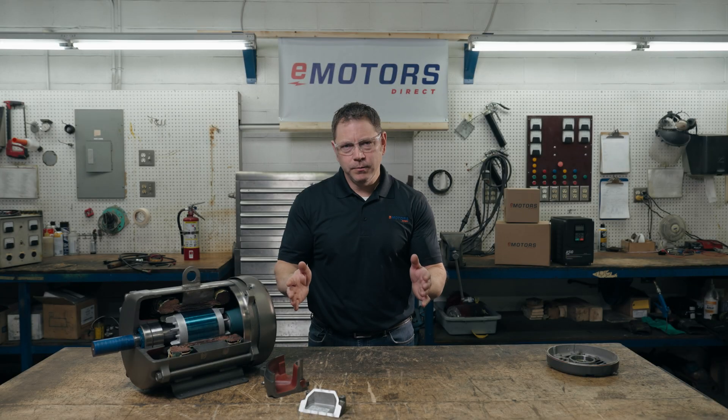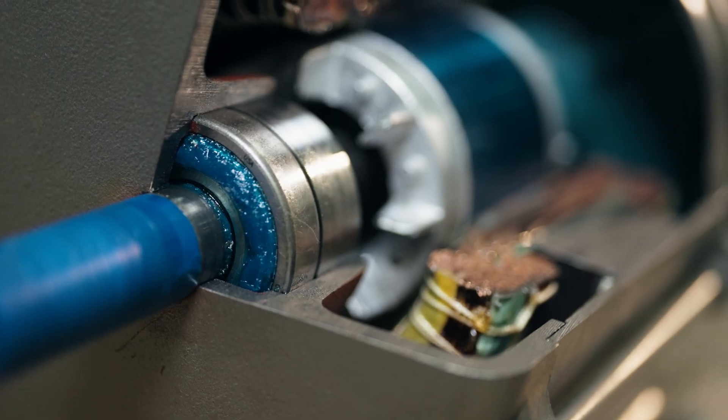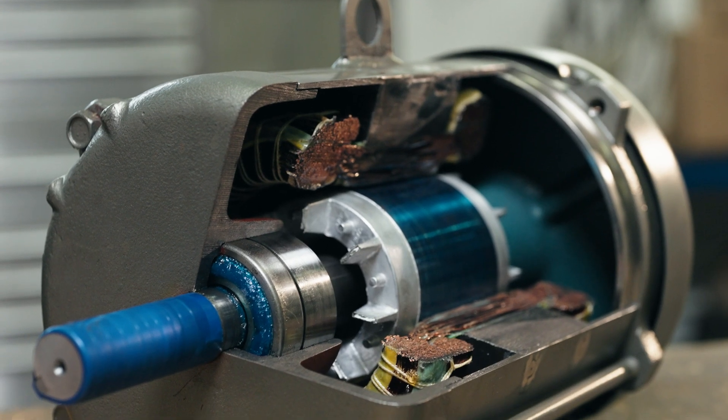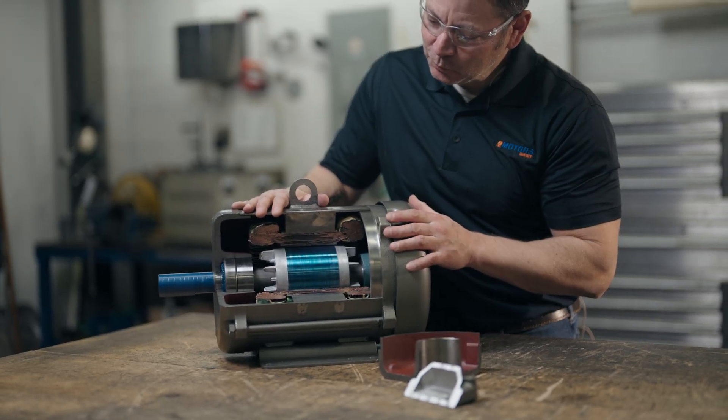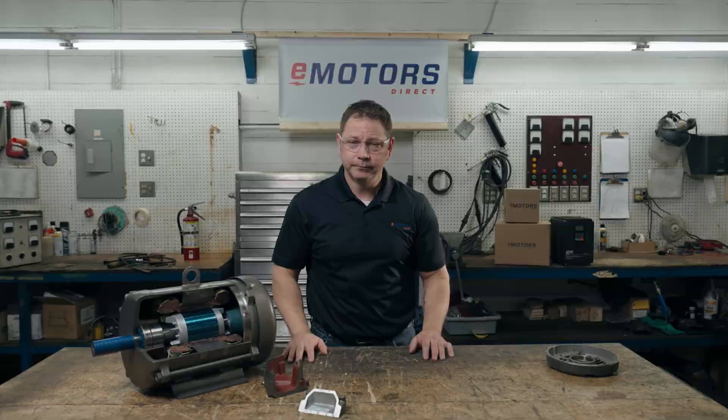We're working with an ABV Baldur Reliance Explosion-Proof Motor today, a brand trusted by industry professionals globally. They're a fan favorite here in Canada, in part because ABV NEMA motors are manufactured close to home in North America.